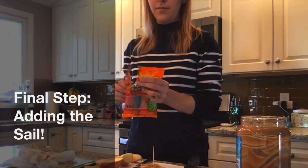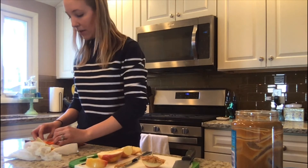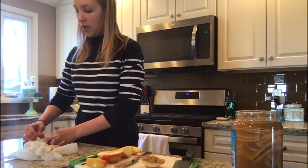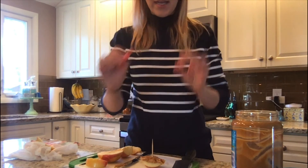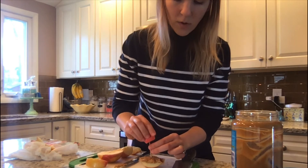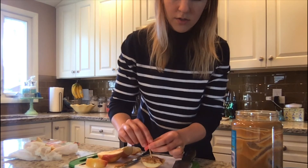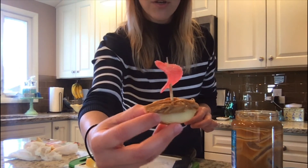And then we will form our sail. What flavor should my sail be? I think I'm gonna go with sour cherry. You're just gonna fold your sail here, and watching your fingers yet again, stick that through your toothpick. There we go. Now that's a seaworthy vessel if I've ever seen one. It's also quite delicious. Enjoy your snack time, mateys.